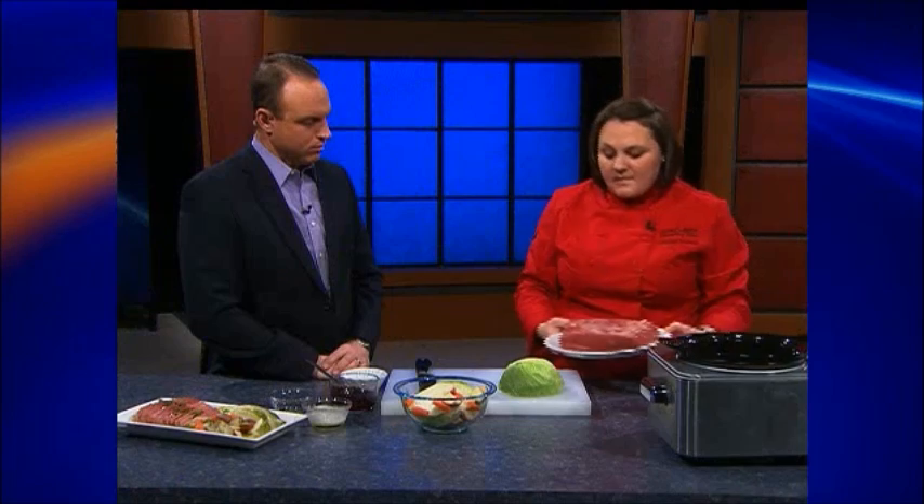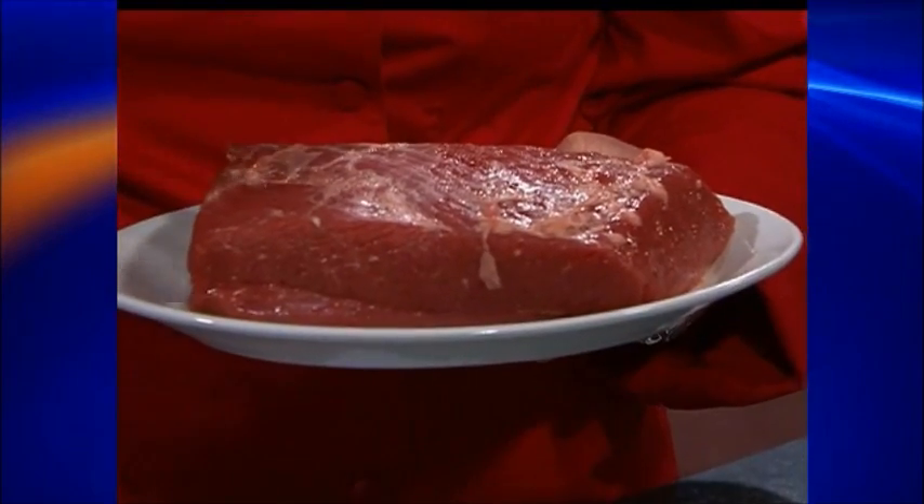Next, we're going to take about a two, two-and-a-half pound brisket, depending on how much you need for your family. One trick is make sure that it fits in your crock pot — the bigger you get, the bigger crock pot you're going to need. This will come corned already — it's brisket that's corned. It'll come in a package and usually has a pickling seasoning with it. If it doesn't have one, you'll need to just get some in the grocery aisle. Go ahead and throw this inside.